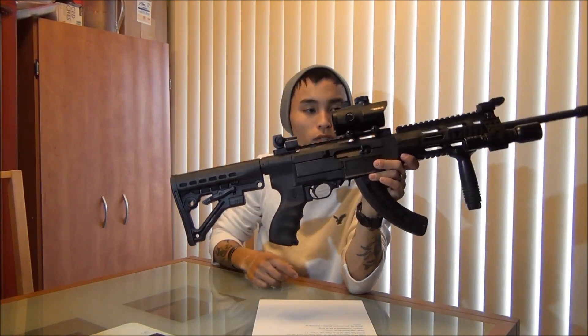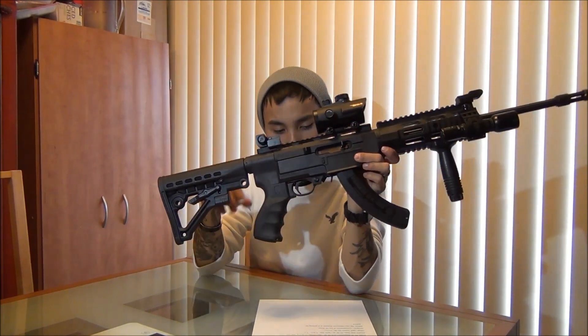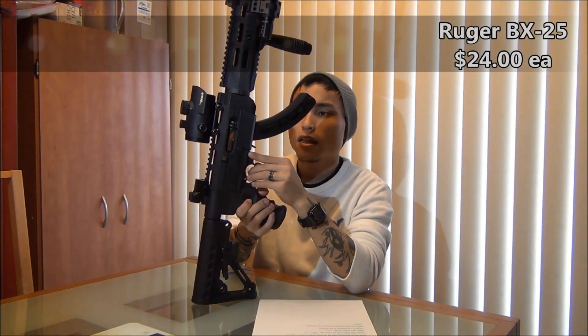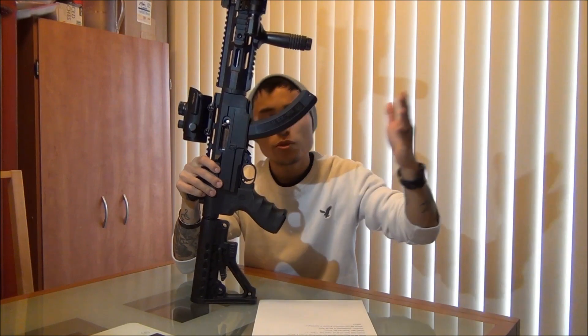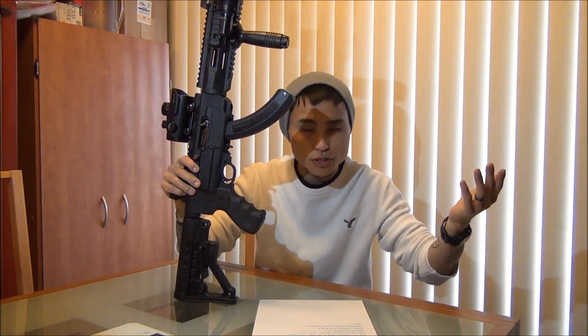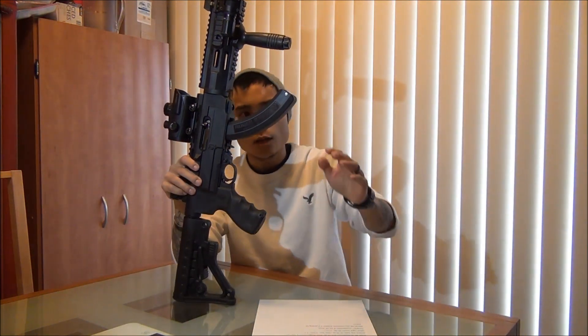That Red Dot was off Amazon for around $40. Next on the list are the Ruger BX25 magazines. These are pretty much out of stock everywhere now, but back when I bought them, they were only $24.99. I got those off of MidwayUSA and picked up three of them.